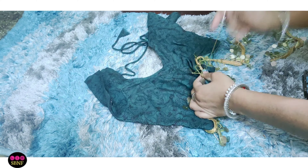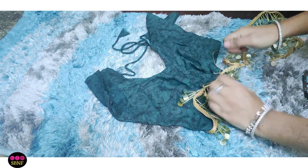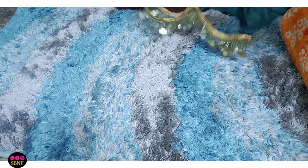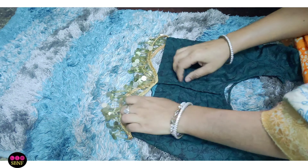Where I have the hook, I will place the lace. This way, you will place the lace — it is a four-way lace. I will start placing the lace on the back side as well and continue to place the lace all around.